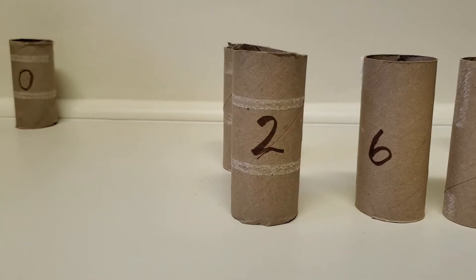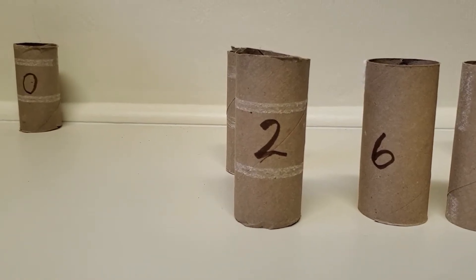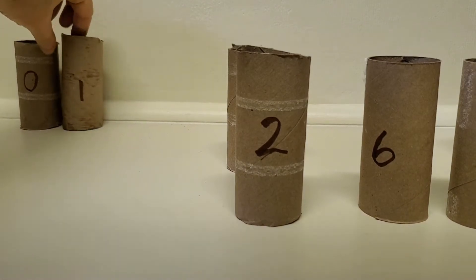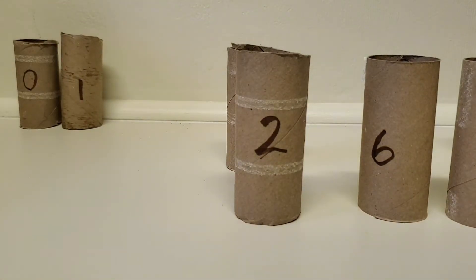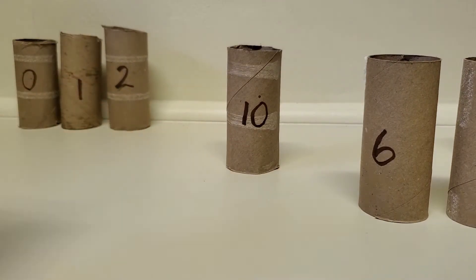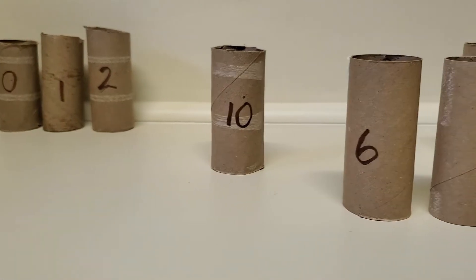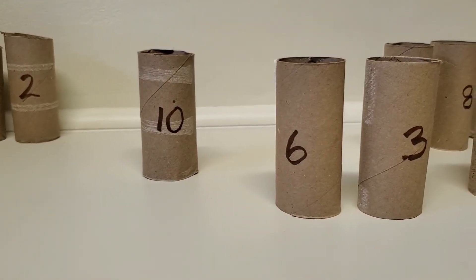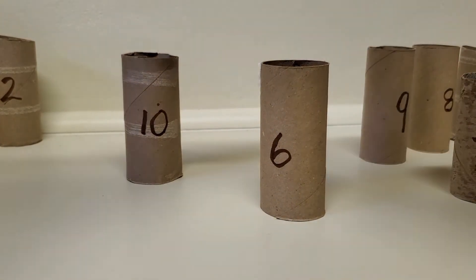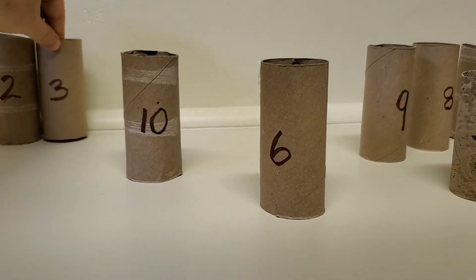And then what comes after zero? The number one, right? And do you see what comes after one? It's right in front — the number two. So zero, one, two. What comes next? What would you put next? Three, right? Zero, one, two, three.